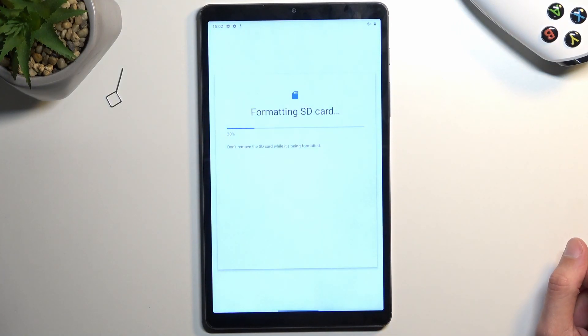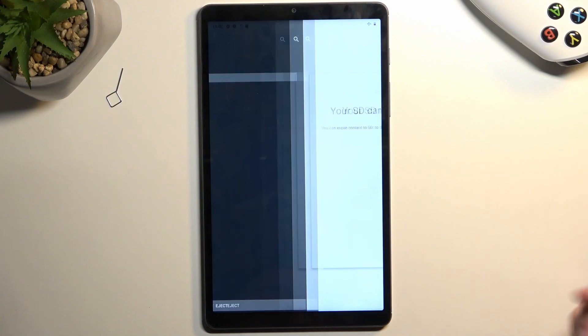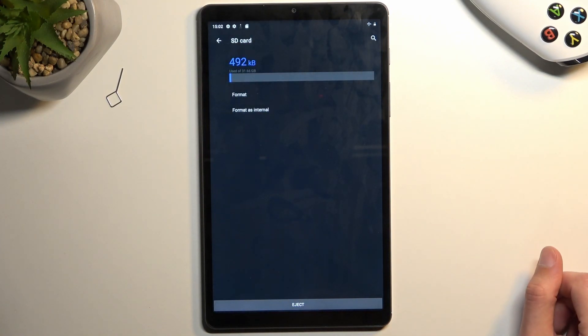This will automatically begin formatting it, and this process only takes a couple of seconds — it should be right about done. There we go. Let's click on done. And once it's finished, the card is right away ready to be used once again.